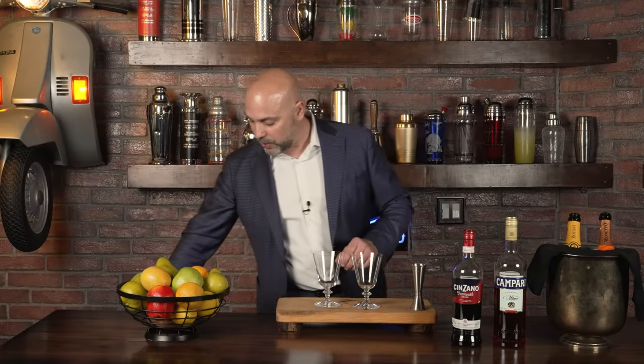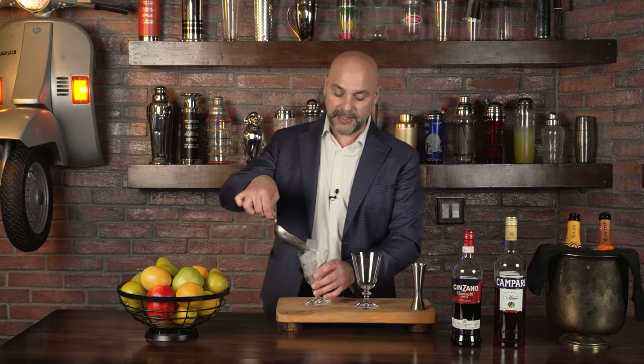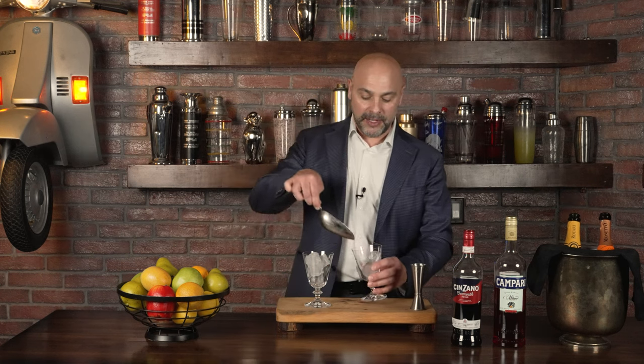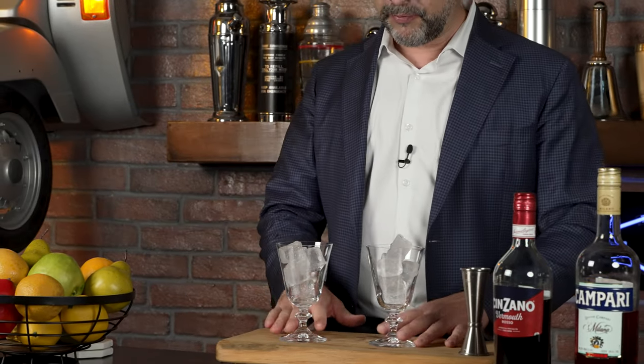So let me show you how to make it. I'm going to make two different versions here. The reason why is because in essence, this drink was probably originally made with Spumante. Spumante is a dry sparkling wine made in Italy — Spumante means frizzy — and it can be made in any region of Italy from any type of grape.